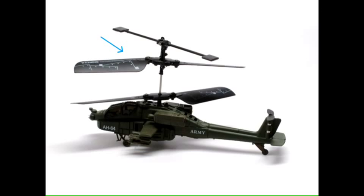For example, if you spin this one faster, the nose of the helicopter will actually turn left. And if you spin this one faster, then the nose of the helicopter is going to turn to the right.